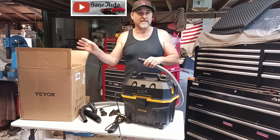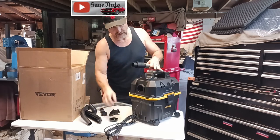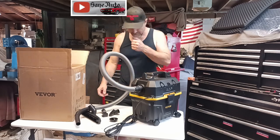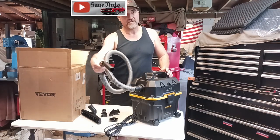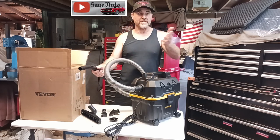If you want to use it like a blower, then you turn to the other end, take this plug out, shove the hose in — no twisting or anything, just shove it right in there. And then you can turn it on like you would with a vacuum and just blow whatever stuff you want, like a leaf blower in the shop.